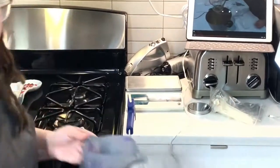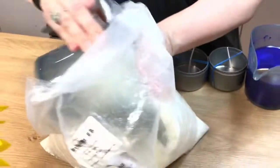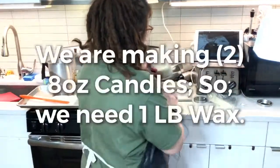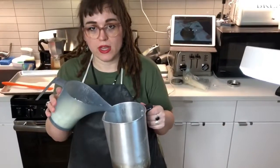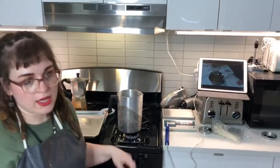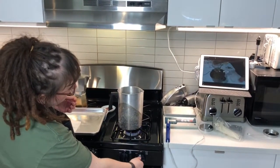I have my scale set up over here — you want to make sure that you tare it. Just scoop your pound of flakes into your container. You're gonna take your pound of flakes and pour it into your heatable container. Put it on the stove, or you can melt it in a slow cooker or wax melter, and get it up to 185 degrees.